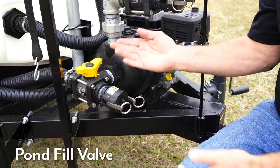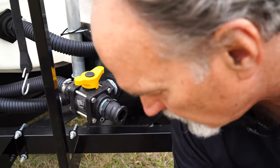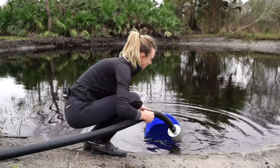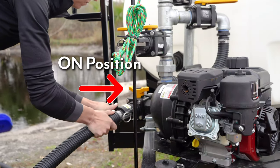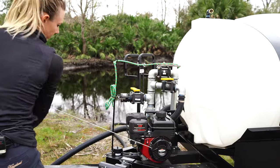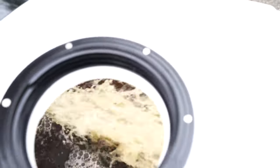The pond fill valve is basically what that is. You take this cap off, you attach your pond fill hose, throw the end into the pond. When you start this up, you turn this valve on, which is aligned with the pump. It's going to create a suction and it's going to bring water into the tank. A great way to fill your tank.